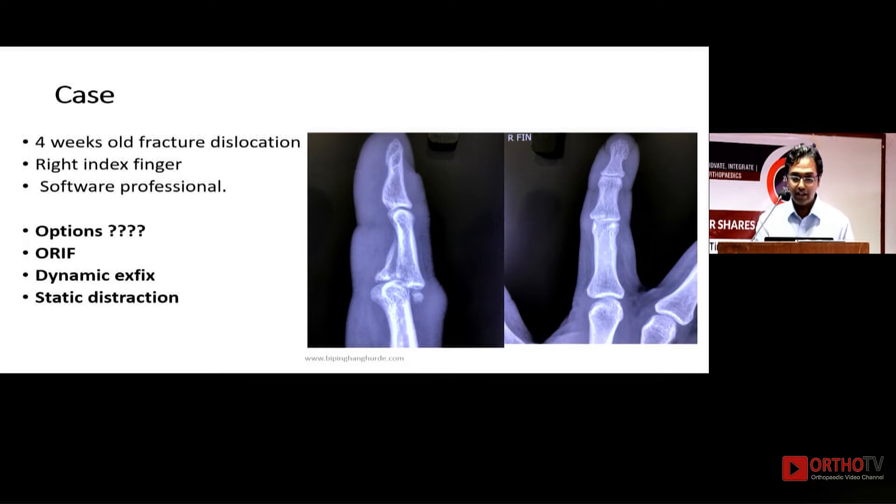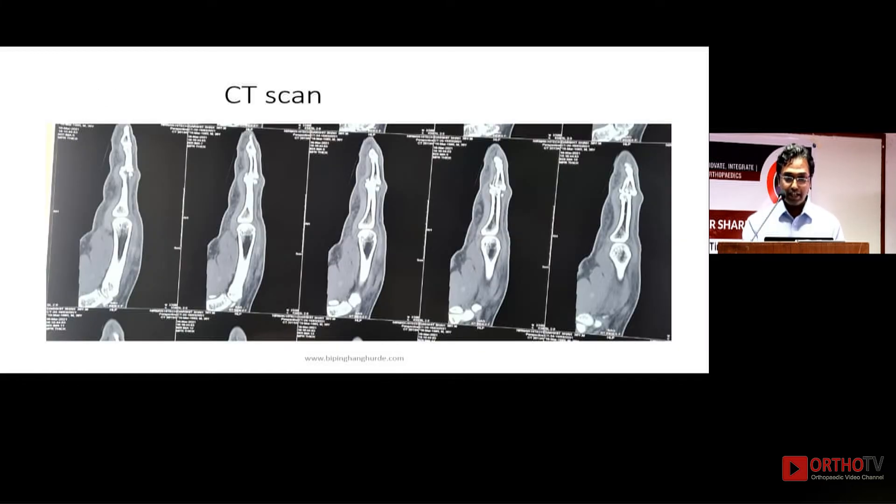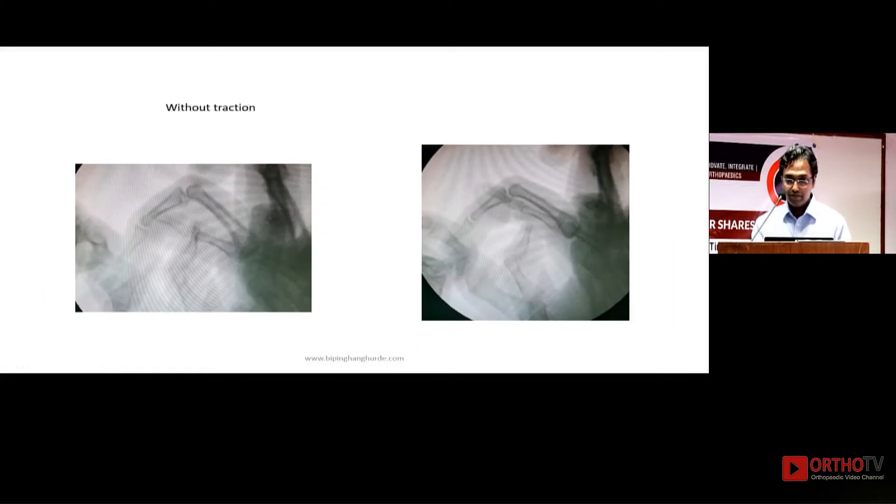Should we use a dynamic external fixator or a static distraction technique? I was not sure about the dorsal fragment, so unlike Dr. Rohan who doesn't do a CT scan, I performed a CT scan to identify the level of injury. We found the fragment was from the base of the middle phalanx with a fair amount of dorsal dislocation. On the CIAM image without traction and then with traction and flexion, the joint was getting fairly well aligned.